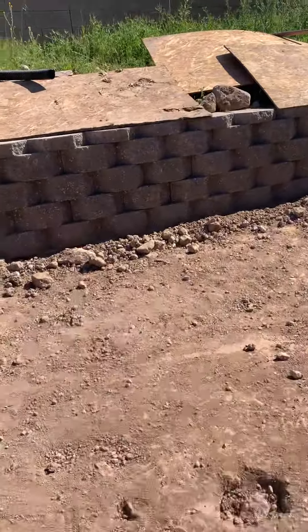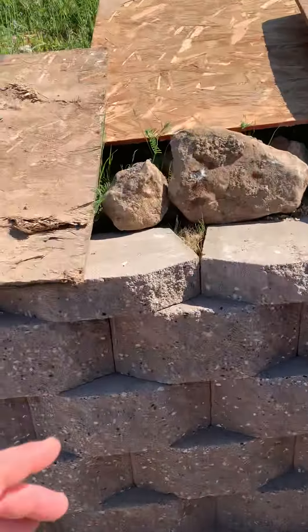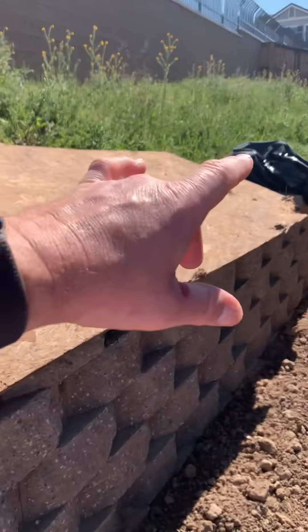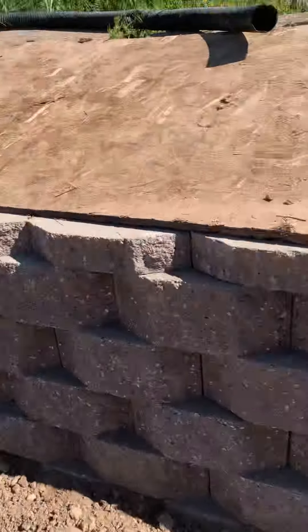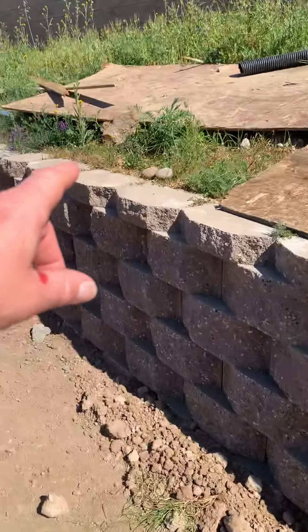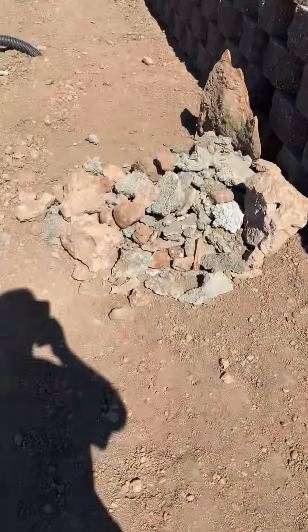These rocks up here on this ledge — I'm keeping them because they're all rocks that were saved during the excavation of the lava rock. These are all lava rocks. Please, please, please don't use any rock up on top right now.